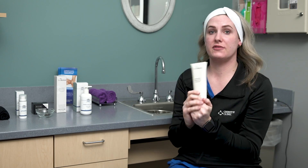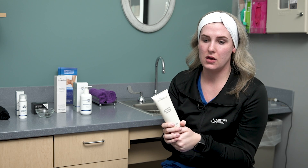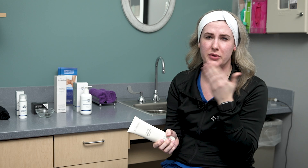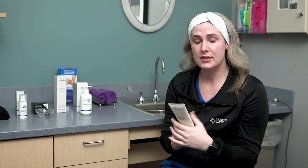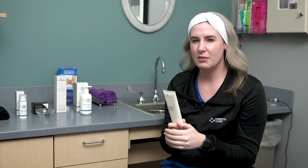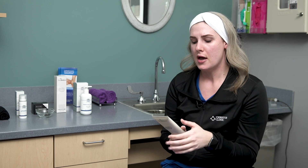Next we have the Aja Baja Exfoliating Cleanser by Skinmedica. I love this wash — it's brightening and has tiny little jojoba beads which help to exfoliate, but it's not gritty or harsh and I never feel like it's scratching my skin. It does contain salicylic acid, so if you're using it in the morning make sure you apply sunscreen. It helps with texture and tone — great for sunspots or post-inflammatory hyperpigmentation from acne — and gives a nice brightening for overall luminosity.